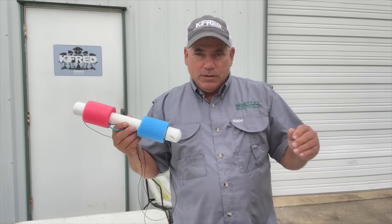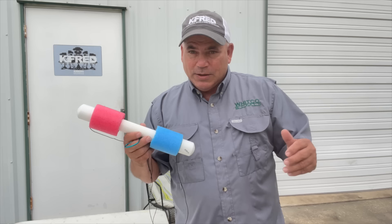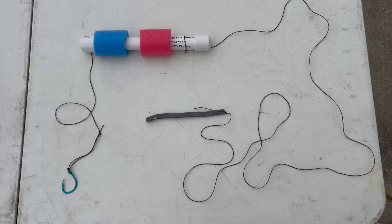Hey guys, welcome back to the channel. Thanks for watching, I appreciate it so much. Today's video, we're going jug lining for catfish. Whitco Supply is having a big fish fry, and we're going to go try to catch the fish. We're going to feed over 100 people. We need at least 35, 40 pounds.